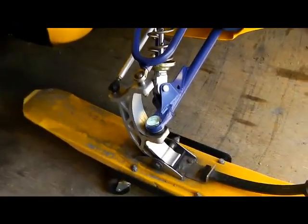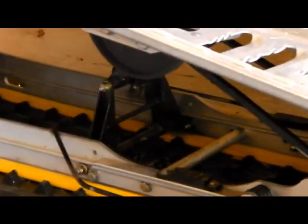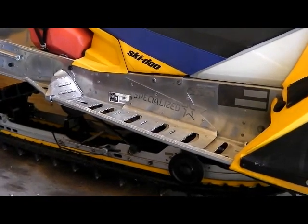This summer I'm gonna powder coat the spindles blue, the rails blue, and all the suspension arms yellow. I'm also putting WRP boards on it and I'm gonna get them powder coated blue.